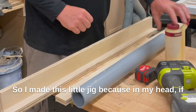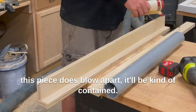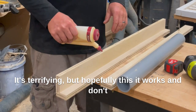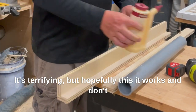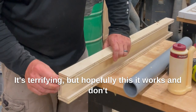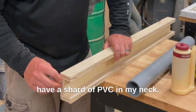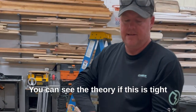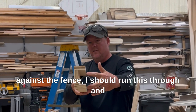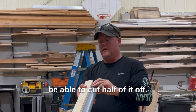I made this little jig because in my head if this piece does blow apart, it'll be kind of contained. I don't know, it's terrifying, but hopefully this works and I don't have a shard of PVC in my neck. The theory is if this is tight against the fence, I should run this through and be able to cut half of it off.